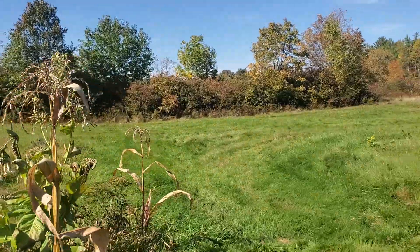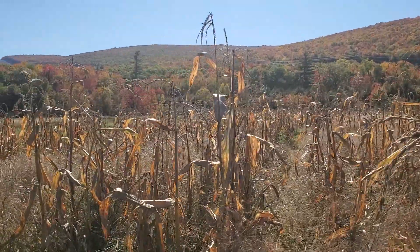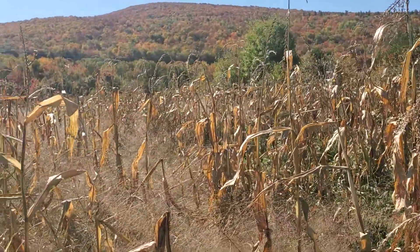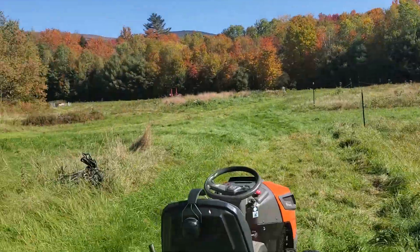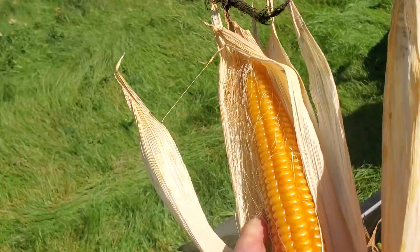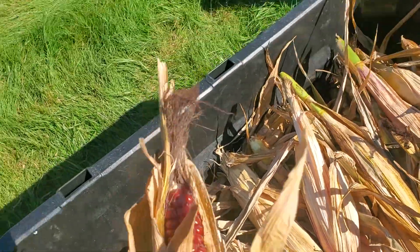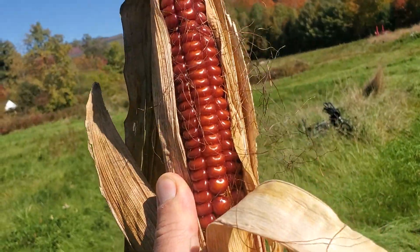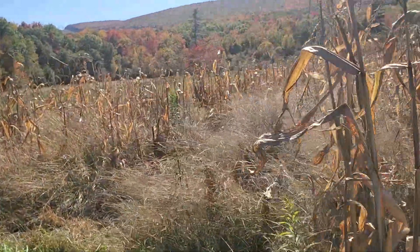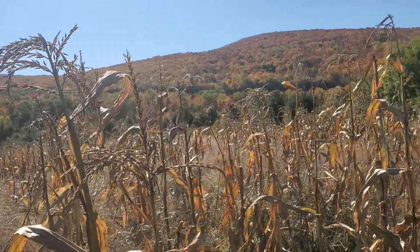So those are my lessons this year from the corn: mark your seed in the field, and have faith in it — believe in it, because it's here. Check out some of those beautiful ears of Abenaki flint corn — there's that gold one, there's a nice red one. From the beautiful north country, this has been the Spent Man. Thanks so much for watching, guys. Bye.